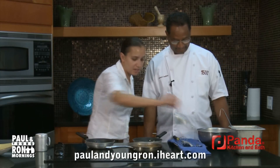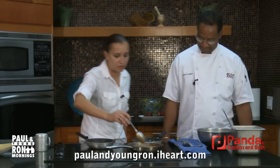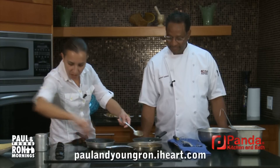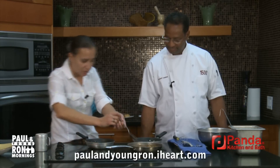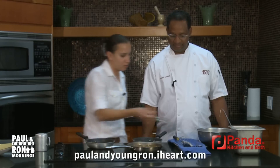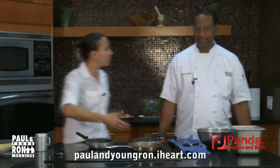You can make this ahead of time and make a larger batch for your home. Just put it in your fridge — it will last up to two or three days. Then just warm it up every morning when you have breakfast, so you're not making it every single day.